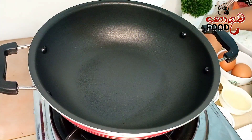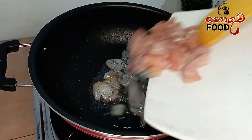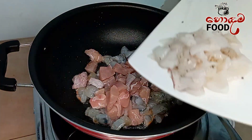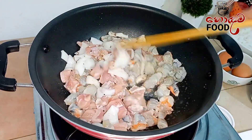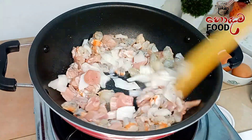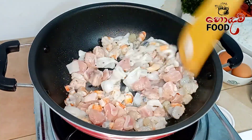We take it forward and add a little bit of flavor.